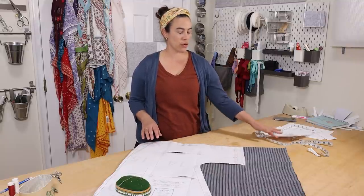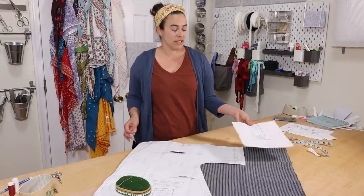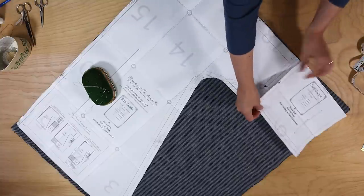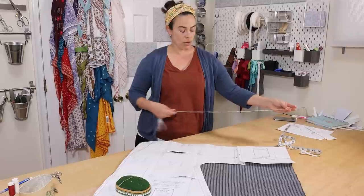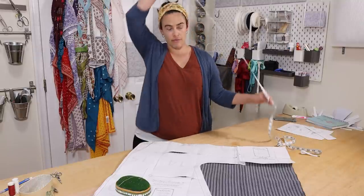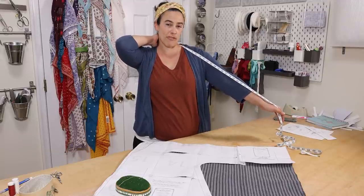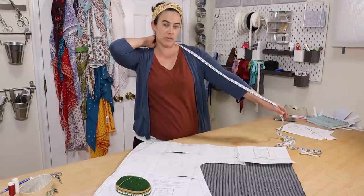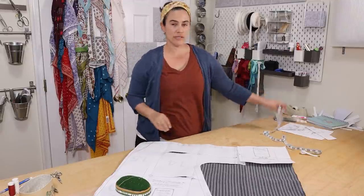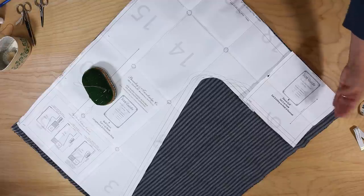At this point, before you cut out your pattern, you want to check to make sure that with your sleeve piece extension, your measurement from neck to wrist isn't longer than you want or is long enough. I'm going to lay this one here with the medium, overlap my seam allowance, and measure from neck to wrist — that's 29 inches. And from the back of my neck down to my wrist is about 28, so that'll be perfect because that gives me a little bit for seam allowance and turning it up at the wrist. If you discover that this is more than you need, you can slide this up a little bit, fold it, or cut off what's extra.